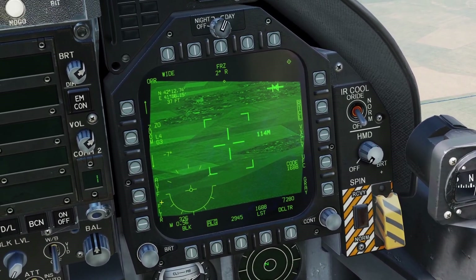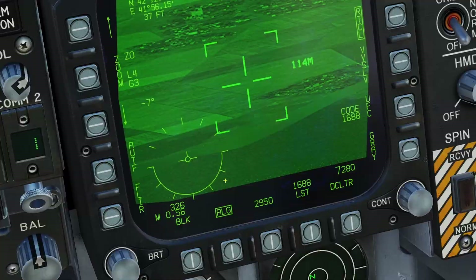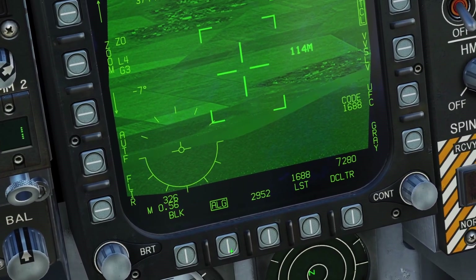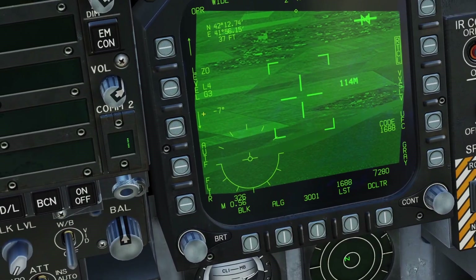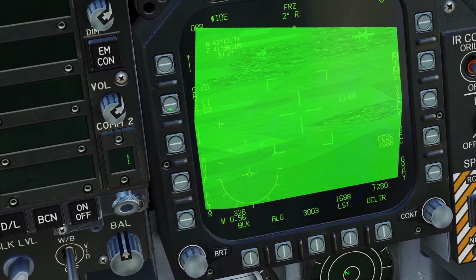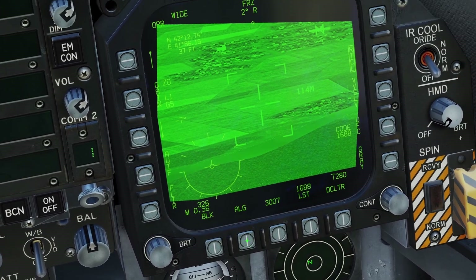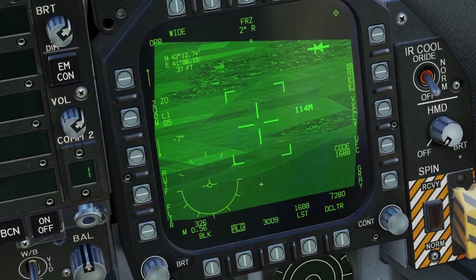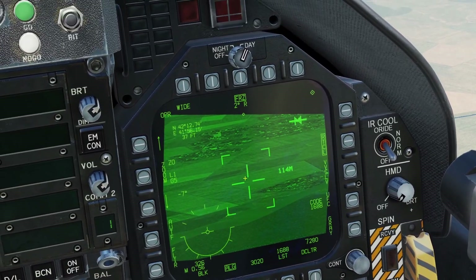Let's go over some more controls on this screen. First is Autofocus — it doesn't do anything in DCS. There's also Auto, Level, and Gain. If you unbox it, then you can press on the zoom button here and that will let you adjust the level and also the gain. You can reset ALG to set it to automatic mode. You can also press this to activate the grayscale, and press this to freeze the picture.